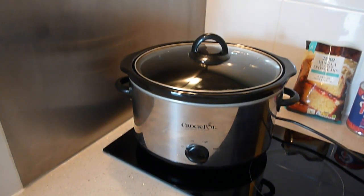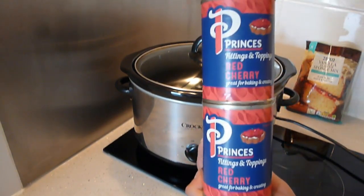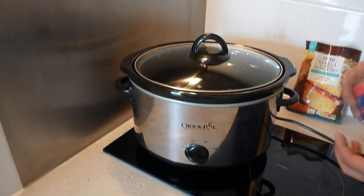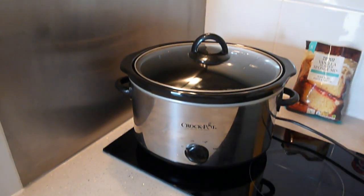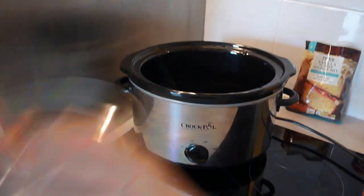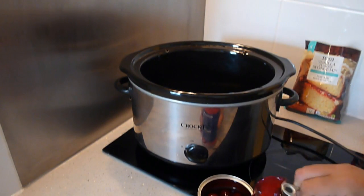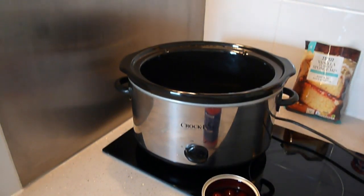For this video, another easy one with only three ingredients. The first ingredient is cherry pie filling. I think I've only ever made one cake in a slow cooker before, so this will be my second cake. We have the cherry pie filling — pop these open. Oh, they look so, so nice.